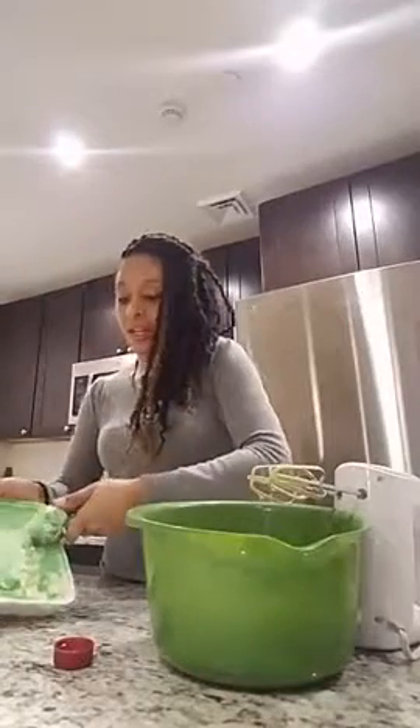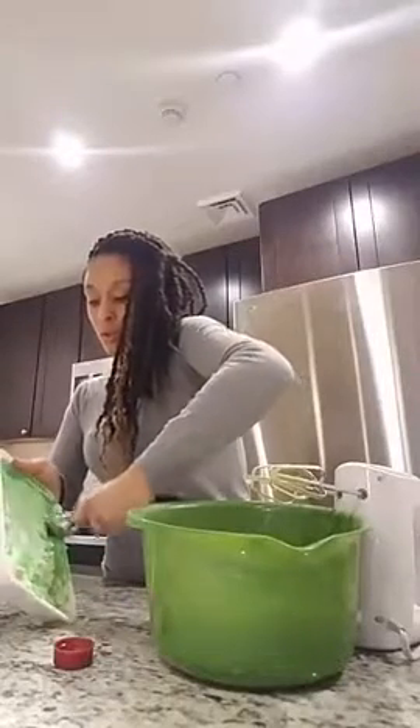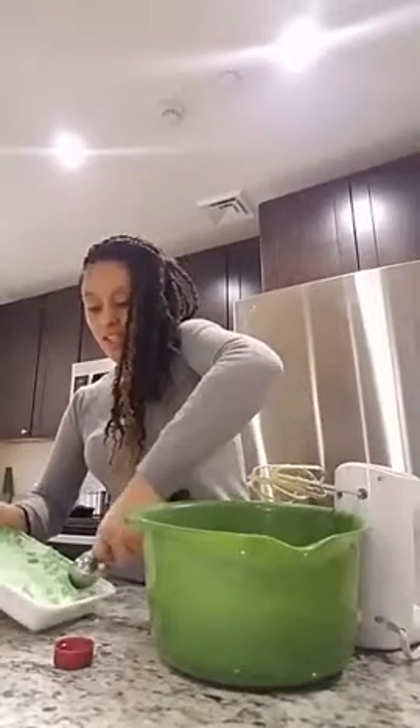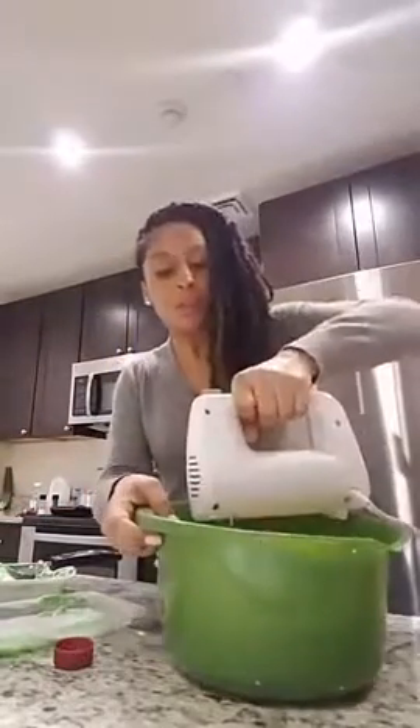I don't really know what putting it in here without it being softened is going to do, but we're going to find out. Sometimes if it doesn't hurt anybody, you just give it a shot. I want to see what this tastes like. This is real legit ice cream, guys - look at that. I made that with my two hands. It's good, it's cold. Okay, I'm going to mix this up.